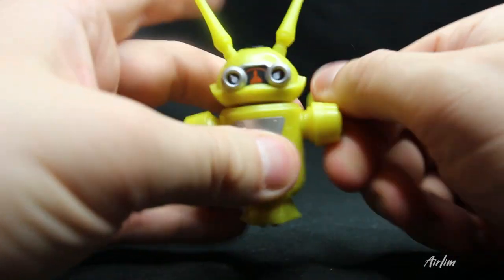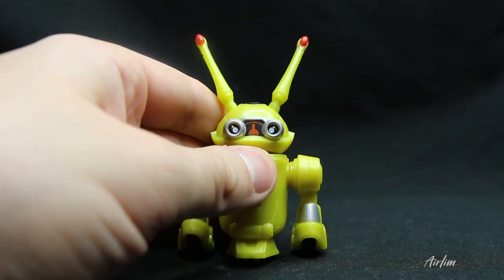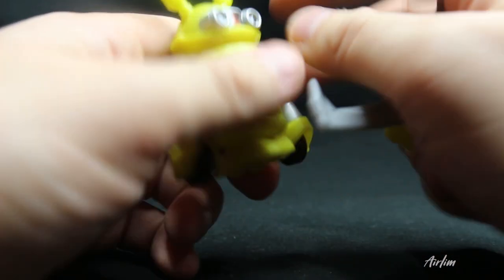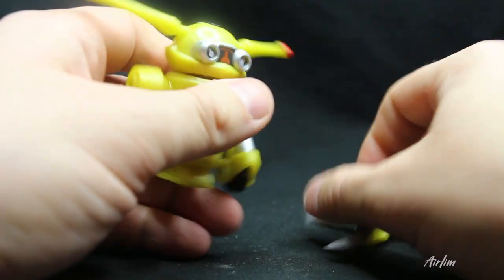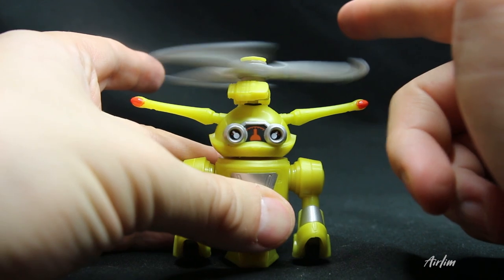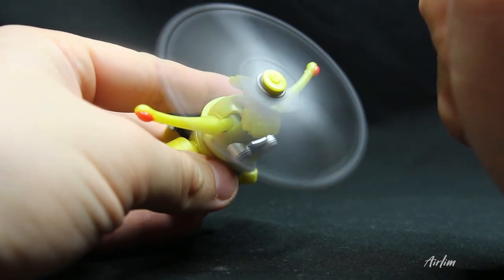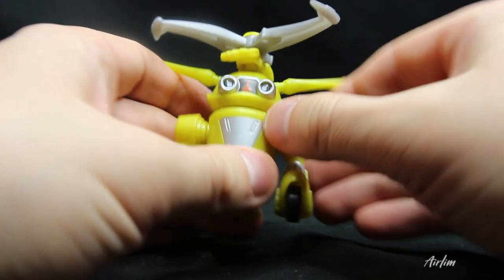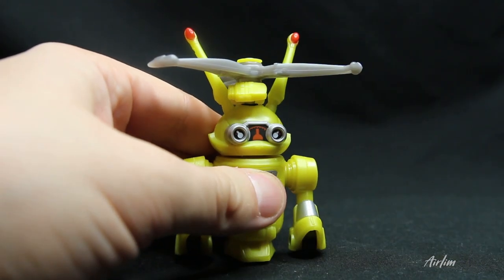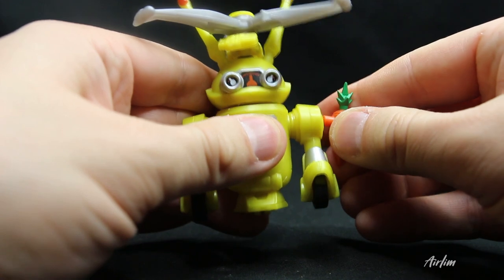He's got red on the ears, his eyes, and silver detail. His head rotates all the way around, which is great. Let's move his head down to attach the spinning blade on top — that's kind of cool. You could put his ears back up if you wanted to, but then it wouldn't spin.